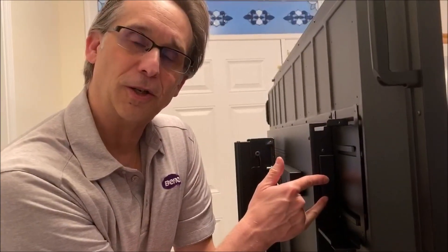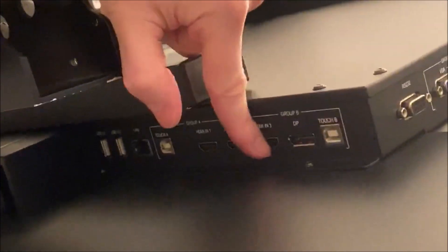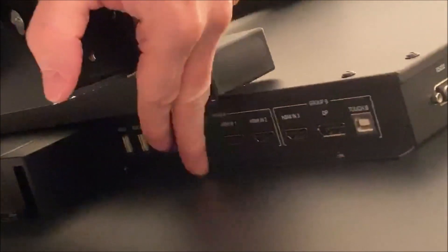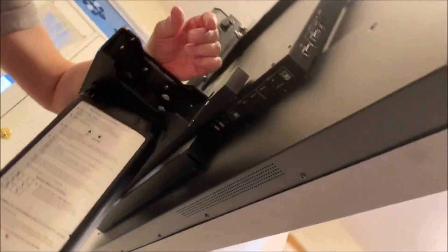The slot-in PC is here — it's the industry standard slot OPS, and you can put Windows or Android on it, which future-proofs your panel. If you want to run Windows on the panel you can do that and load programs. Down here you've got two USBs for touch, two HDMIs. Note that the USB for touch and the HDMI for touch need to be in the same grouping — don't mix them or they won't work. There's also a DisplayPort and a LAN connection, which we're going to use.